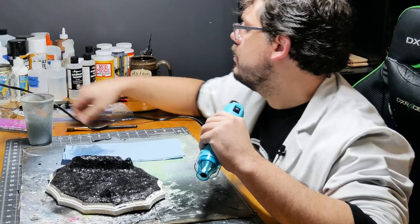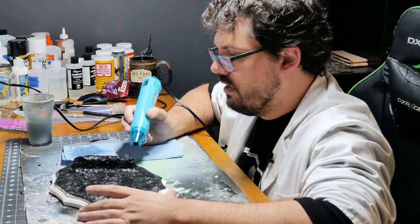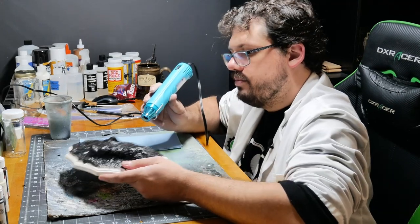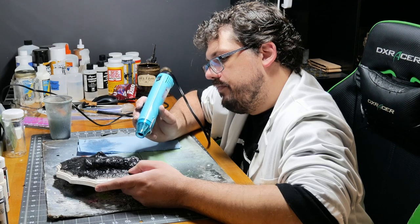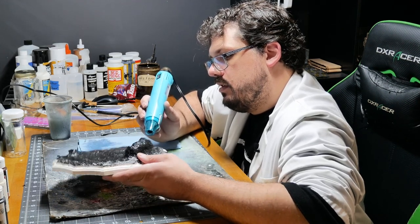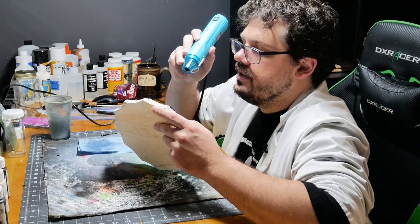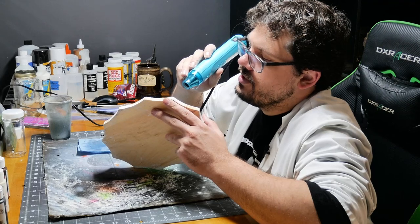Oh, I had a friend of mine go live — I'll have to watch later. I think the Sculpey may have helped this dry because it wants the moisture. But this will prevent it from getting too much. I just need this in a position that I can put a brush to it without the Mod Podge going everywhere.